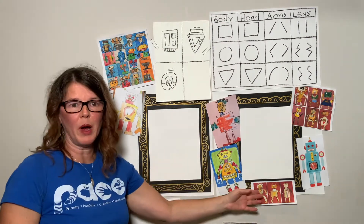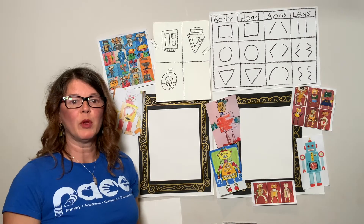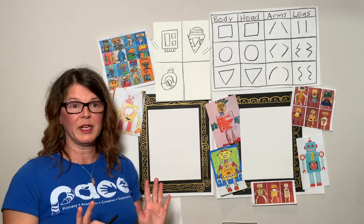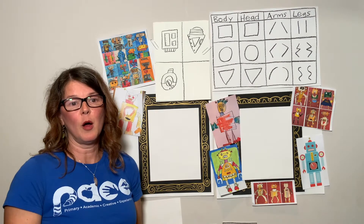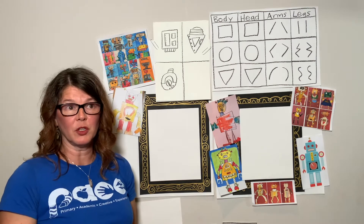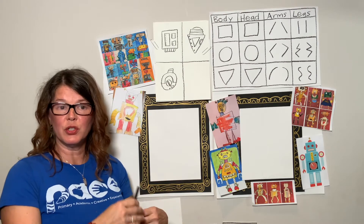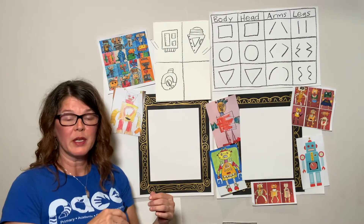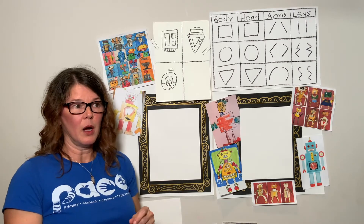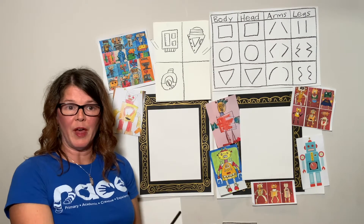Let's first talk about what is a robot. A robot is an automatically operated machine that replaces a human — not all humans, just some. It performs functions or tasks just like a human. What is a function? What is a task? It's little things that we need to do, or that your robot needs to do, to complete a task. Like if you needed your robot to draw a picture for you, you could have a robot do that.